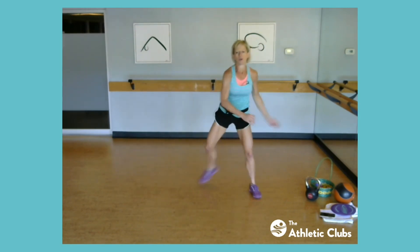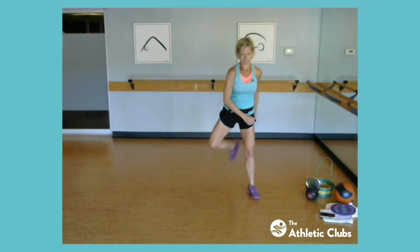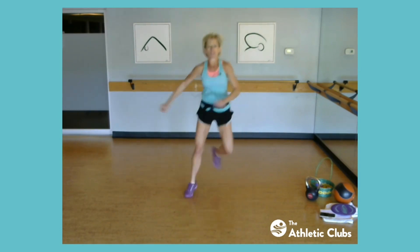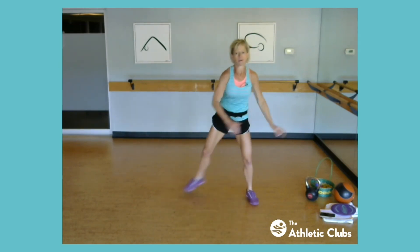And jump that rope again, center, for a little hop to hop, little jog. And let's switch to that skate, skate side to side, get that lateral movement warmed up. Come on. Speed it up, go, push, push. Slow it back down, side, side. And jump that rope. Nice job.